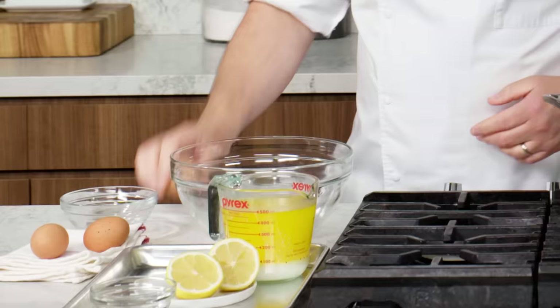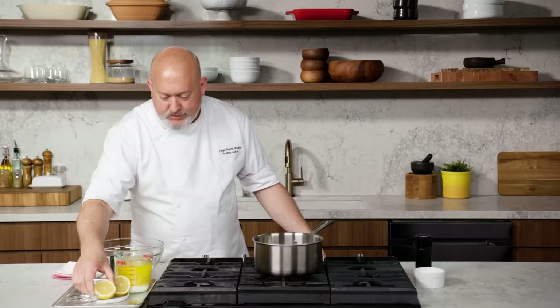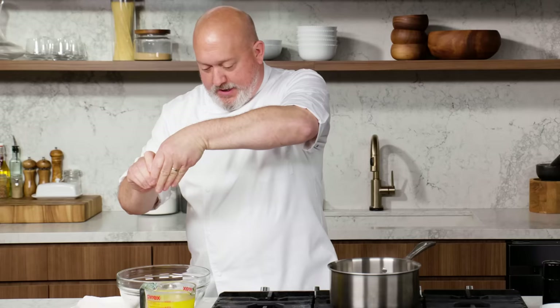If you've ever been to brunch and had eggs benedict, you've had hollandaise sauce. But what is it? Most people probably don't even know what goes in it, so I'm going to demystify that for you today. It's super simple with a little bit of technique. First thing I want to do is separate my eggs — I just want the yolks. What I'm going to add to my yolks right now is a little bit of water and a little bit of lemon juice. When I squeeze my lemons, I always put the cut side against my hand and give it a squeeze.